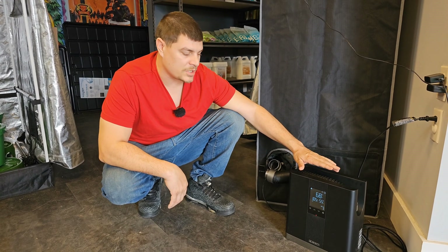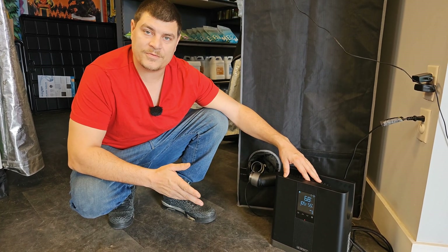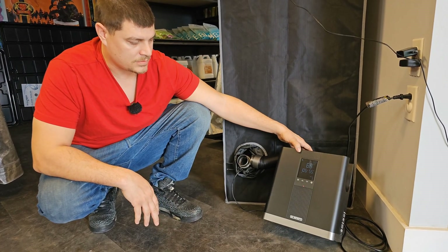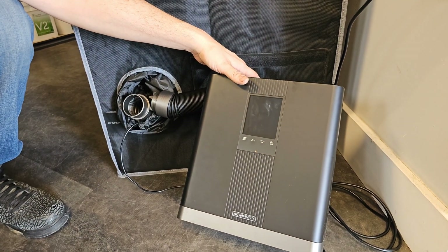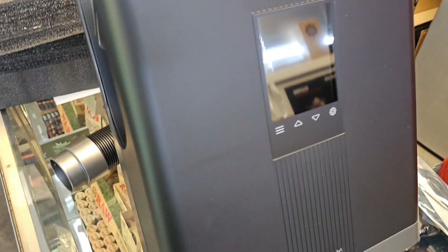It also has a few good safety features. If it tips over or tilts more than 15 degrees, it'll shut off. Also, if it overheats, it'll shut itself off.